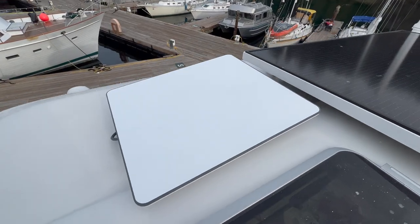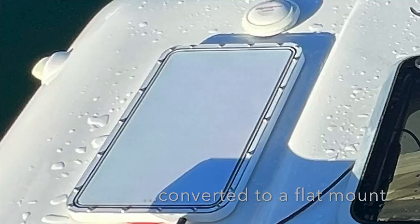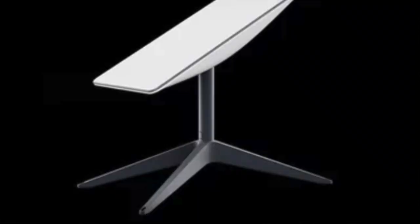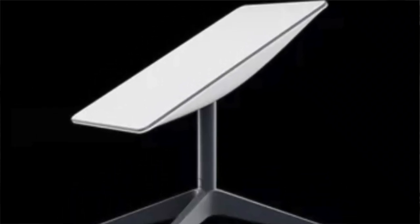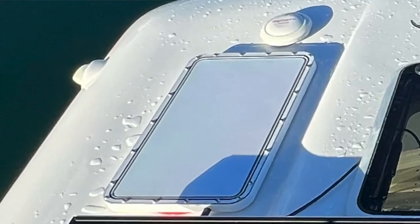We've had the Starlink in-motion high-performance dish mounted on our hardtop for over three weeks now, side-by-side with our standard RV dish. We want to give you some preliminary performance results and real-world observations for those of you contemplating buying the RV standard Starlink or this in-motion dish, or if you already have a standard RV Starlink and are thinking about upgrading.